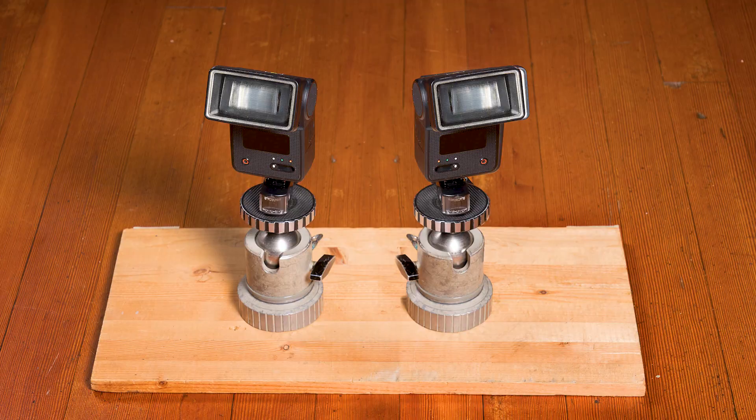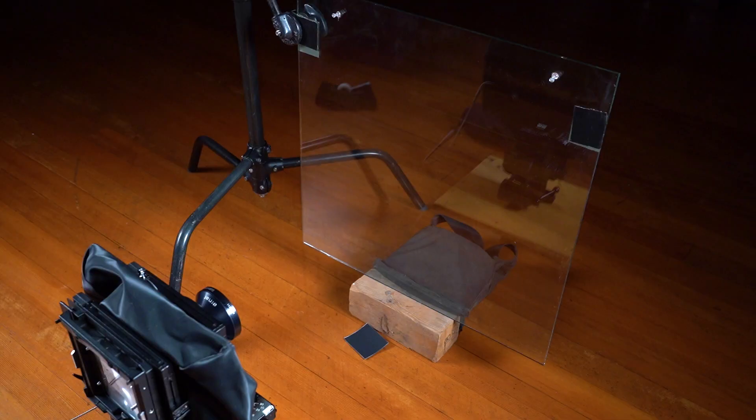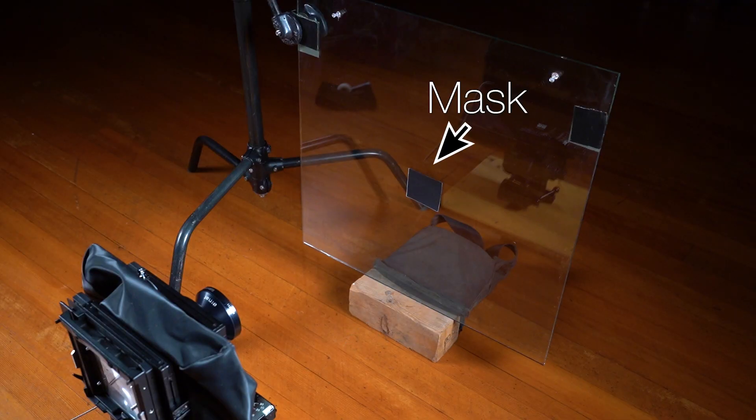To fake the firelight backlighting, I placed two off-camera flashes inside the fireplace and pointed them outwards towards the subjects. To block the strobes from showing up in the image and causing lens flare, I decided to use an exterior mask rather than an in-camera mask. An in-camera mask — also called an internal mask — is a piece of material, usually rigid black paper, cut to just the right dimensions, then suspended inside the bellows of the view camera at just the right spot to block, or mask out, the fireplace.